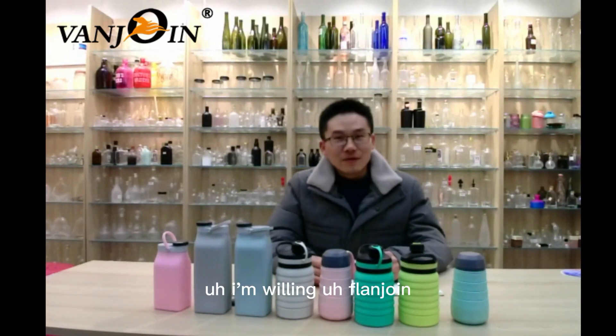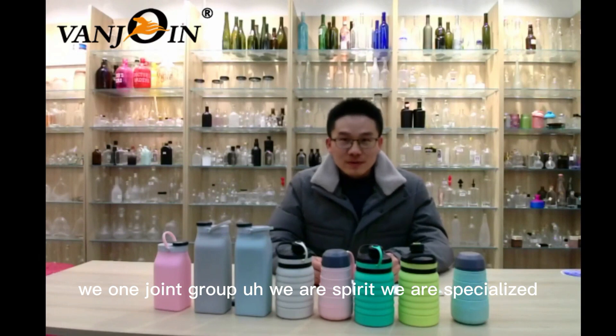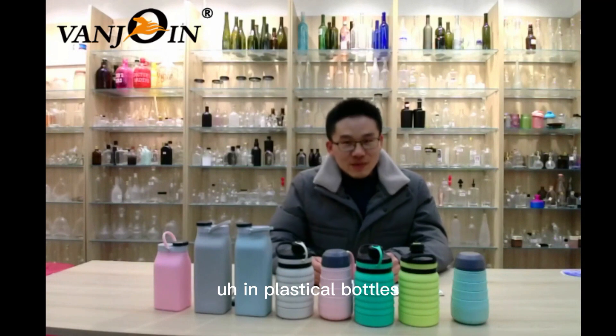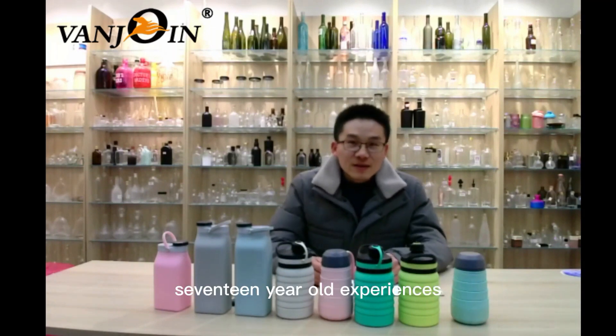Hello, everybody. I'm William from OneJoin Group. We are specialized in plastic bottles with 17 years of experience.